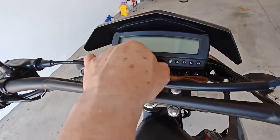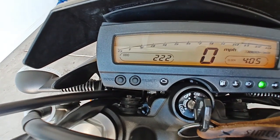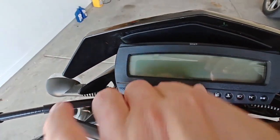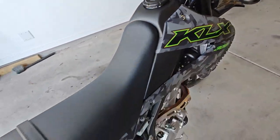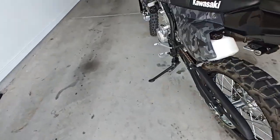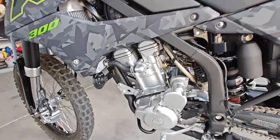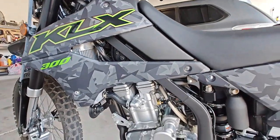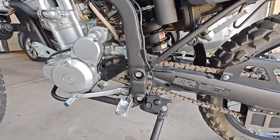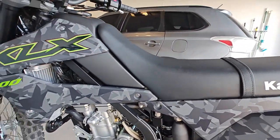It's a 2022 with 222 miles, and I put 15 miles of it on myself. It's pretty clean — just had a little dirt. I don't know much about these KLX 300s, but I won't have to lower it because the seat seems to be lower by at least an inch.